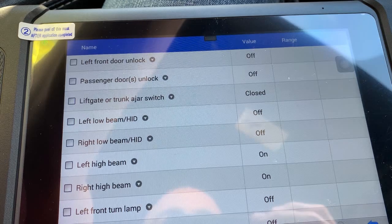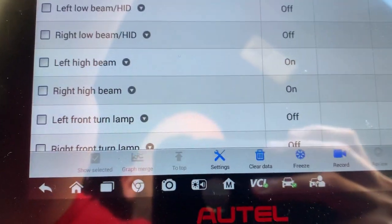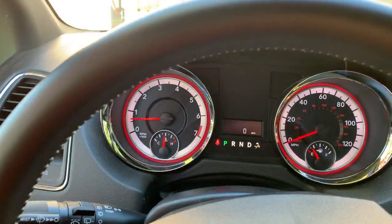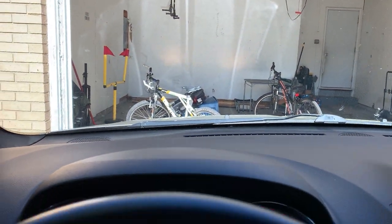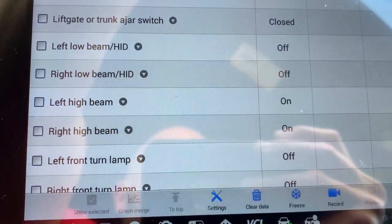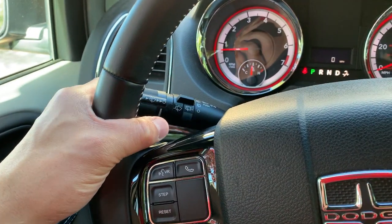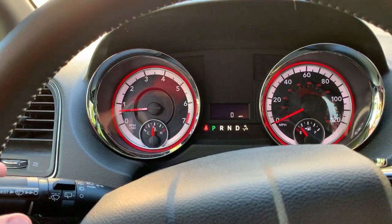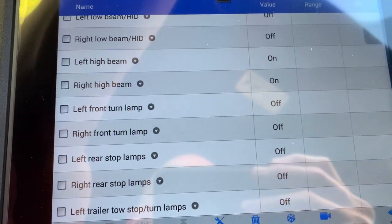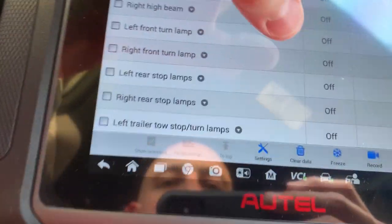All low beam, left high beam. I'm pulling the high beam switch — see the lights in the garage? That's verifying that the multifunction switch is working. Let's say you pull this and no high beams, no high beam in the indicator. You're looking in the central gateway to see if you activate this switch — is it reading? Yes, it is reading. Now we've got to verify why it's not actuating, which would bring us to another issue.